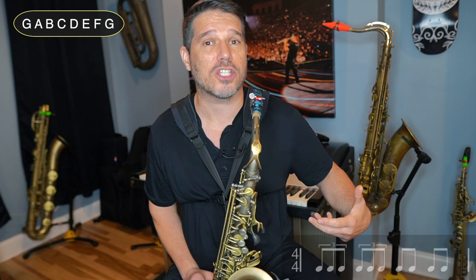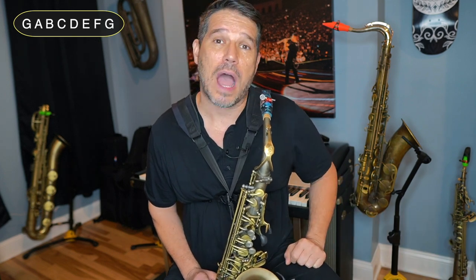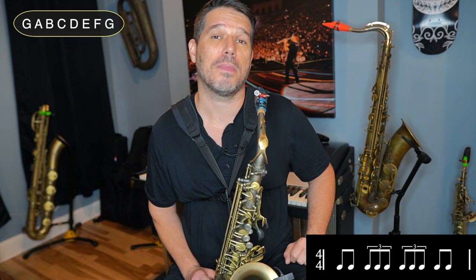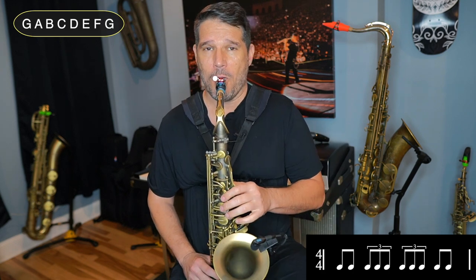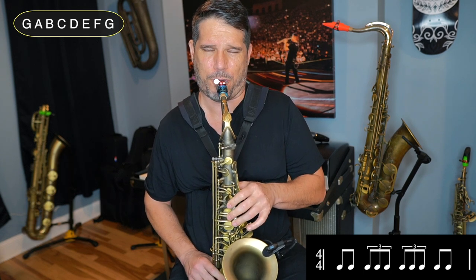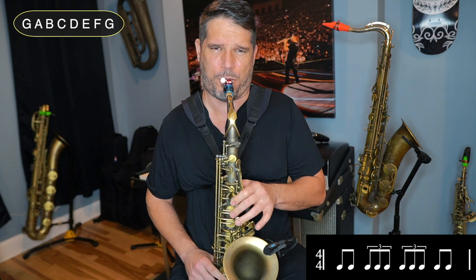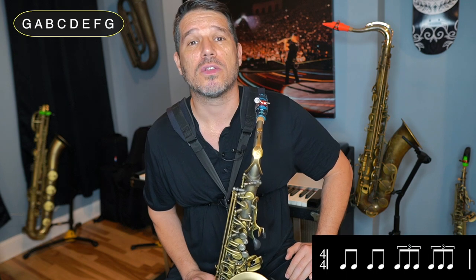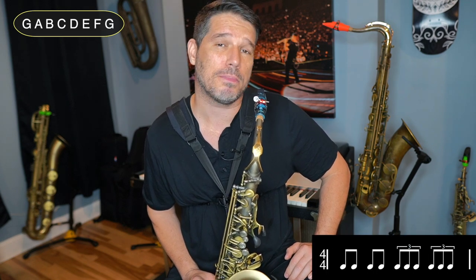You can hear that line getting faster as we combine these triplets. Now we're going to do it on beats 2 and 3, so the counting will be: 1 and, triplet, triplet, 4 and. And finally we are going to put the triplets on beats 3 and 4, so the counting will be: 1 and, 2 and, triplet, triplet.